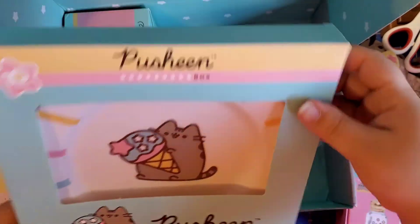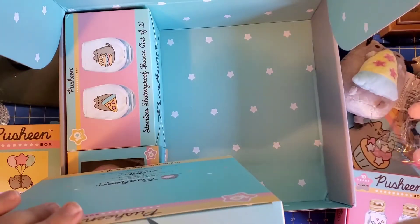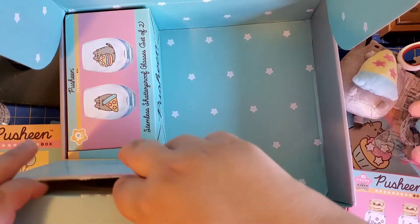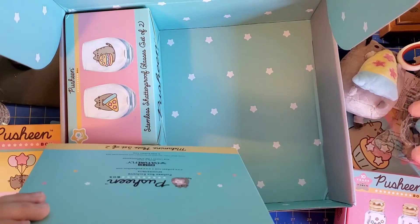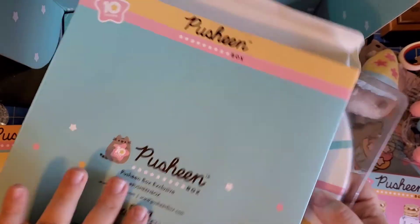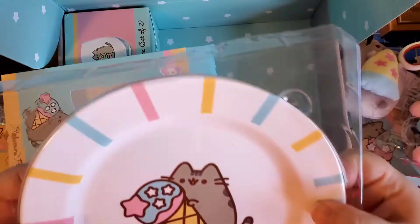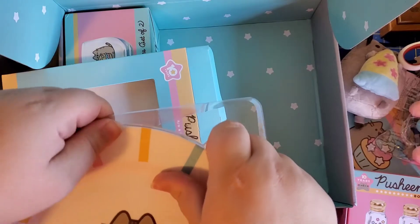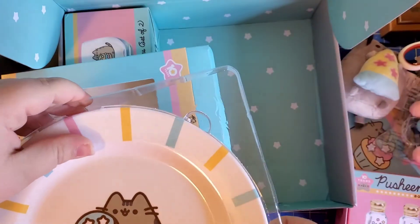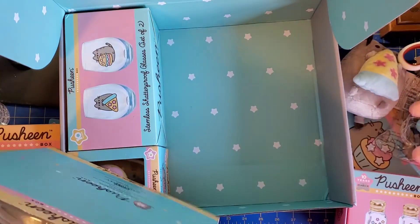A melamine plate set of two — that is cute. I don't know if I'm going to want to eat off of these or just have them displayed. Hand wash only, do not microwave, not dishwasher safe. So I'll probably use these for something like cookies or crackers — something easy I can wipe off with mild dish soap. They're both the same pattern: a cute little design of Pusheen with ice cream. I'll give them a quick rinse with hot water and put them away.